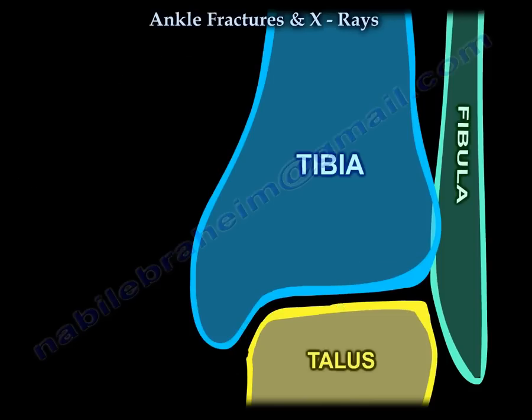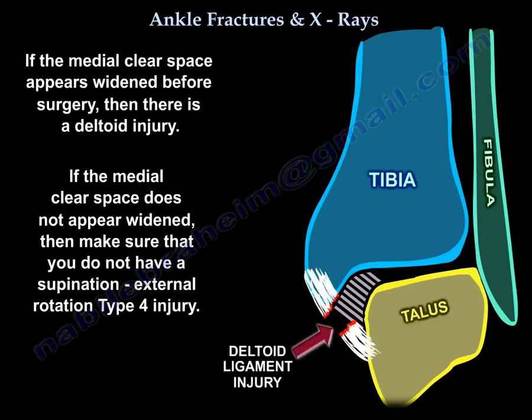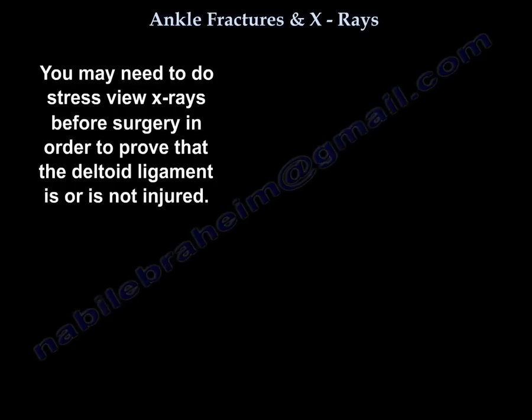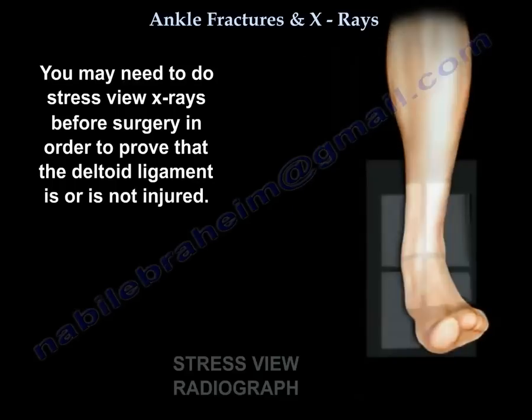If the medial clear space appears widened before surgery, then there is a deltoid injury. But if it doesn't, make sure you don't have supination external rotation type 4. You may need to do a stress view before surgery to prove whether the deltoid ligament is injured or not.